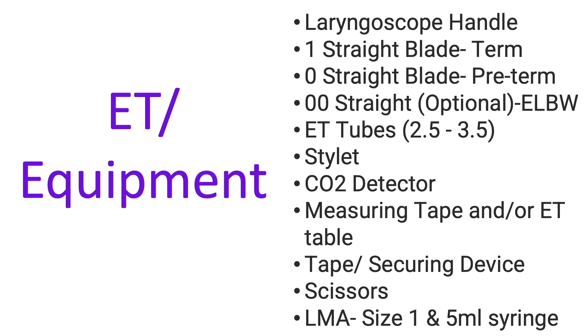For the endotracheal equipment, you need your laryngoscope handle. Check your batteries, make sure it's functioning, and that your battery is not expired. Blade size 1 is for term, 0 is for preterm, and 00 is optional for extremely low birth weights — these are straight blades or Miller blades. ET tube sizes available should be 2.5, 3, and 3.5. Think systematically: as the clinician intubates, most of us will require a stylet, so make sure the stylet is available.